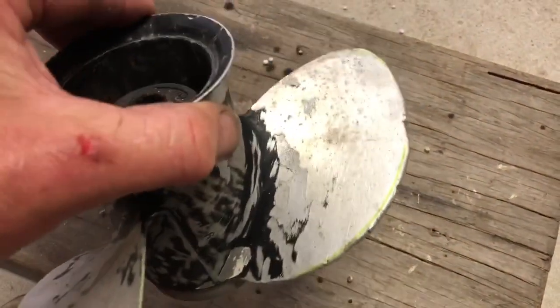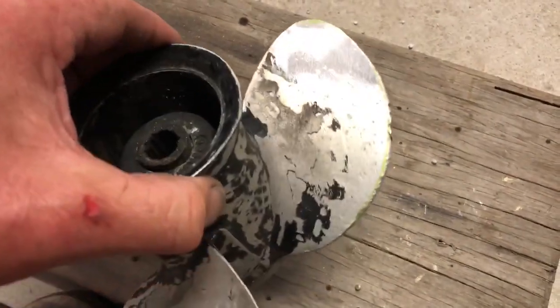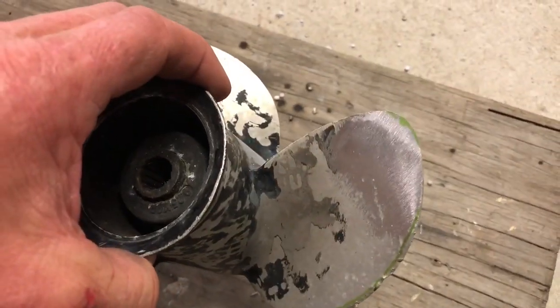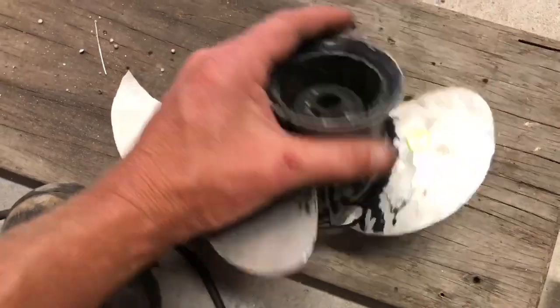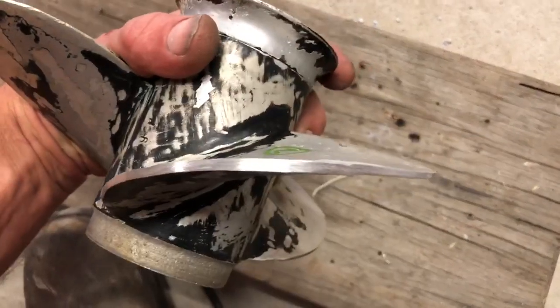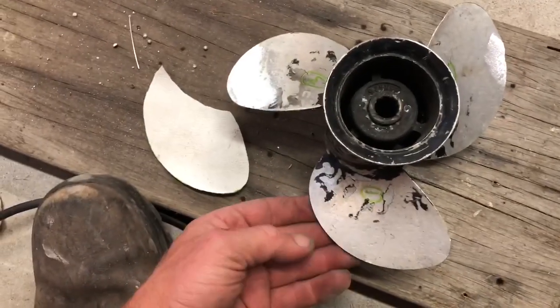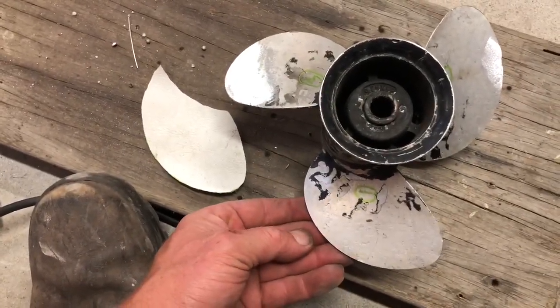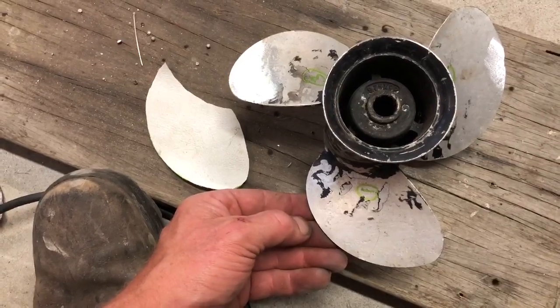You can see it's not a whole heap that I need to take off. Now I've got all the blades the exact same size, but you can see that front edge is so thick because this propeller originally would have been about five to seven millimetres bigger on the leading edge.